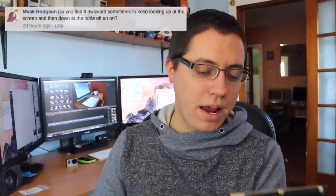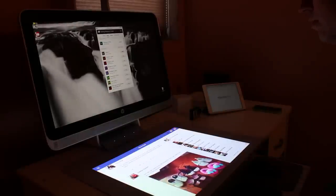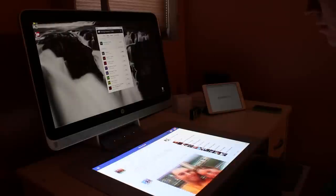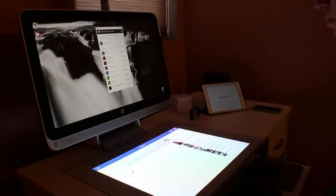The next question comes from Mac Hodgson. Mac asks: do you find it awkward to keep looking up at the screen and then down at the table? Yes and no. Yes, because I'm not used to looking up and down on a computer — I'm used to looking left and right like with my setup behind me. But no, it's not awkward because it's simply a new experience I'll adjust to over time. If anything, you just have to be careful with the touch inputs on the touch mat, because I have found myself clicking on things by accident.